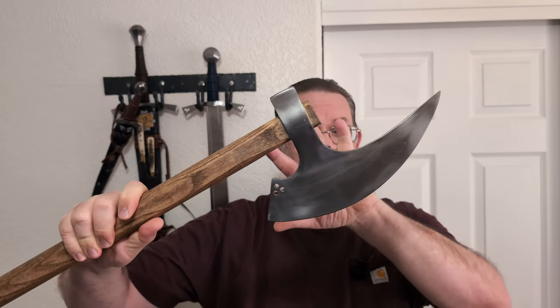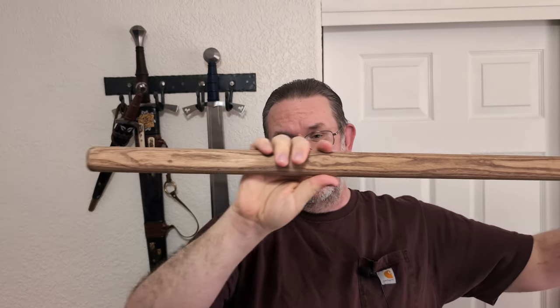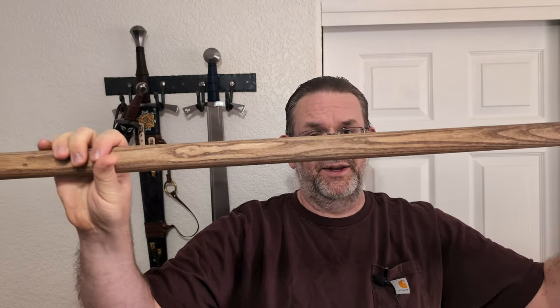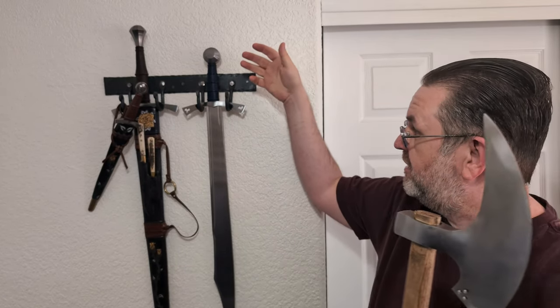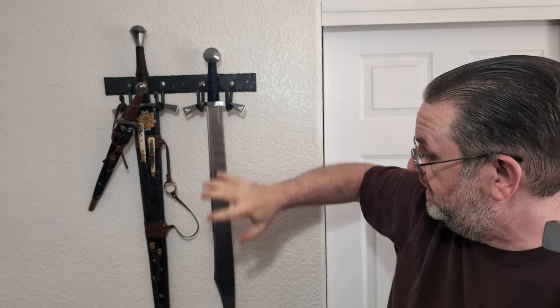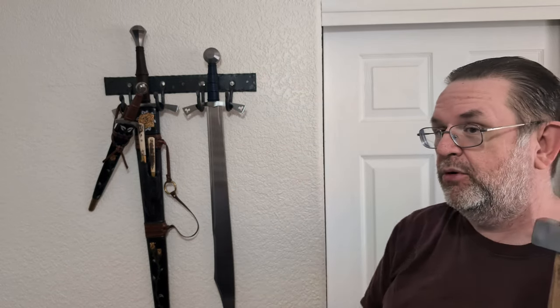If you look at an axe, all the weight is right out at the end, at the business end, and almost no weight towards the hilt. There's not even really a hilt — it's just a haft. But all the weight is concentrated out near the cutting part. That's not the case on a sword. On this falchion, the majority of the weight, especially when you look at the length of the blade compared to the hilt, is in the hilt. Down at the actual cutting portion, there's not a lot of weight there.